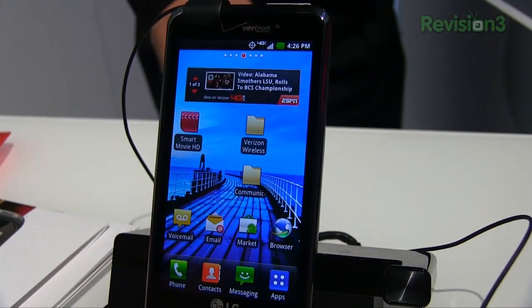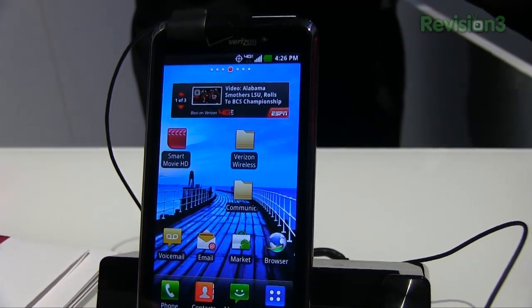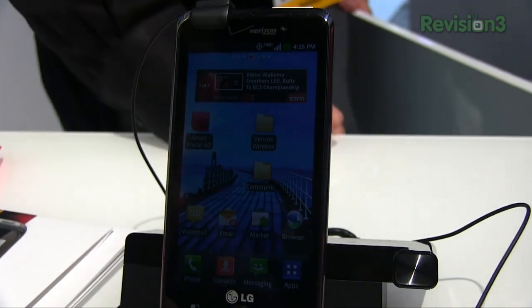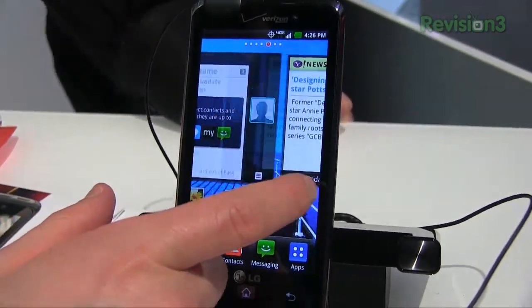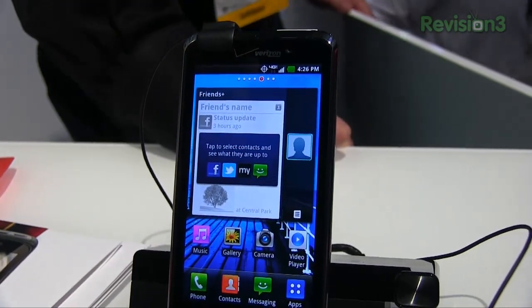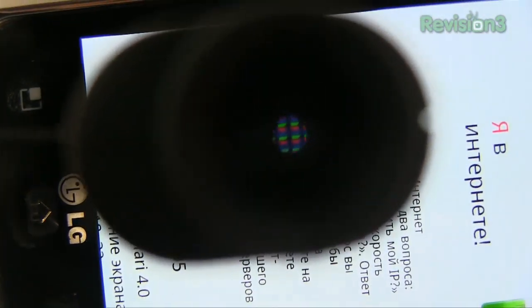The display here is really what LG is talking a lot about. It's a 4.5 inch — and of course that's always measured diagonal — True HD IPS display. It's going to give you a resolution of 720 by 1080. We've seen a lot of high resolution displays come and go through the smartphone world. LG is really touting their IPS display as showing more pixels and claiming you're going to get truer colors.